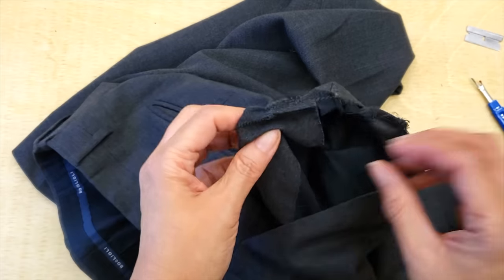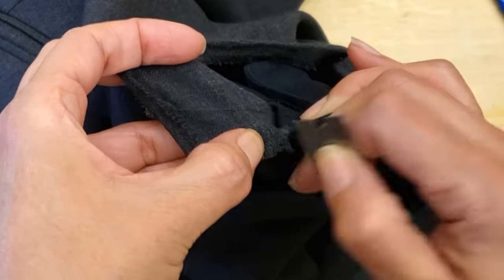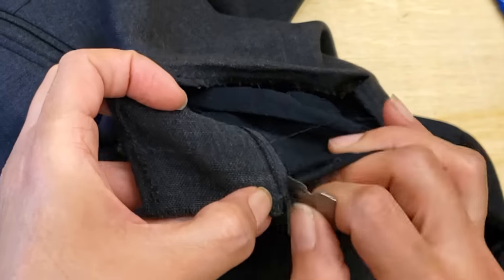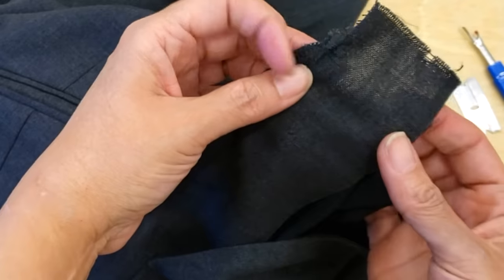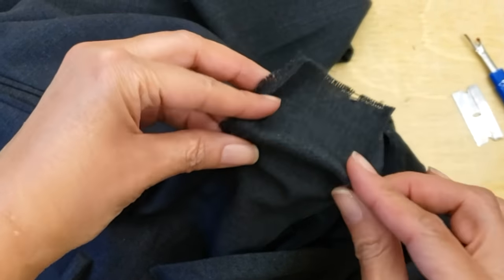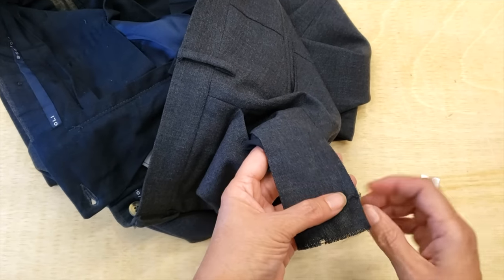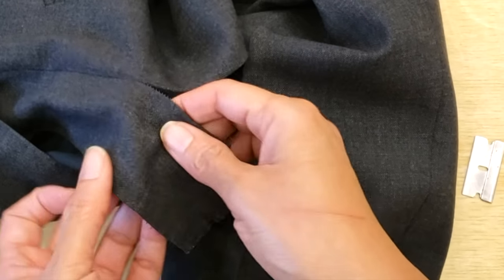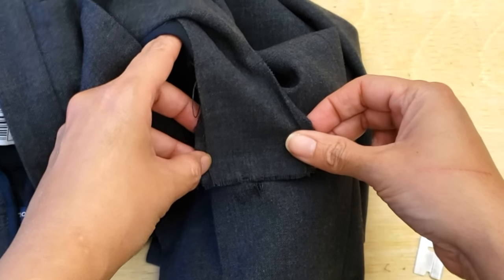One of my colleagues showed me this technique around 12 years ago. She said 'teach me how to shorten the sleeve on a jacket and I'm gonna show you how to do this technique.' And you know, I would have taught her the jacket shortening anyways. Right before cutting out my material from the pocket I'm just confirming that it will be big enough for the patch.